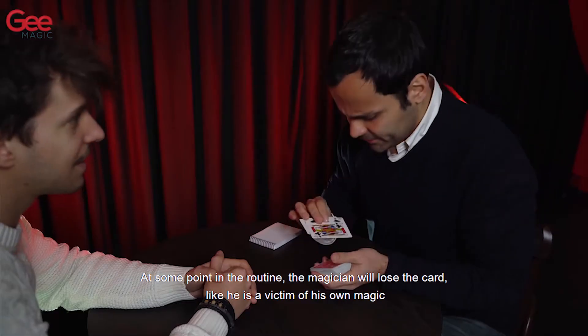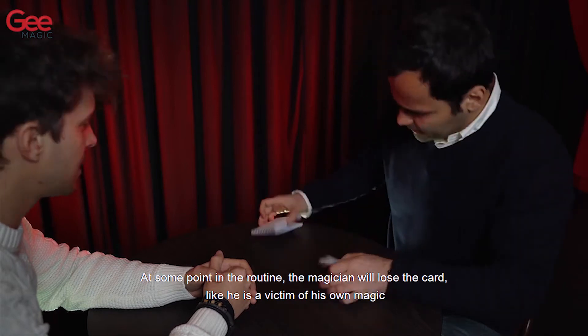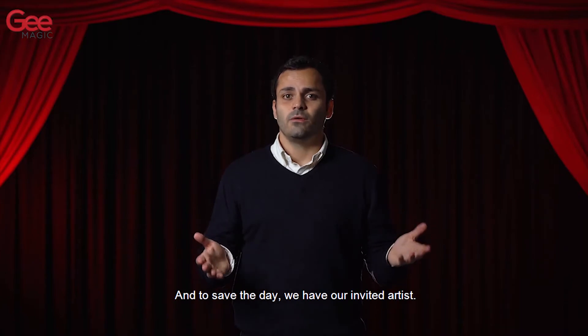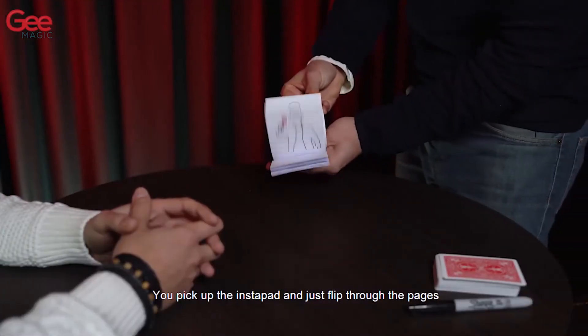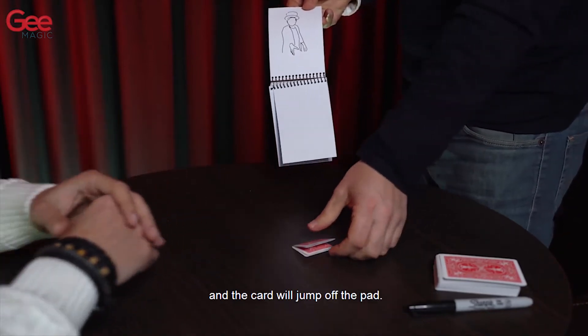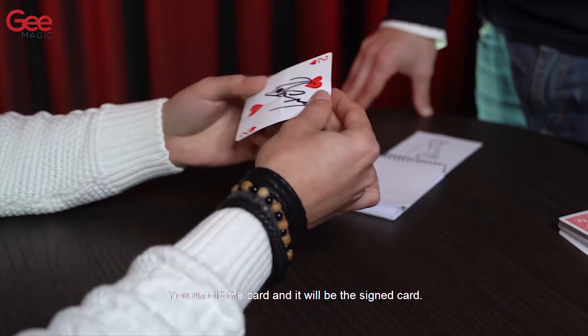At some point in the routine the magician will lose the card, like he is a victim of his own magic — he just cannot find it. And to save the day we have our invited artist. You pick up the Instapad, flip through the pages, and the card will jump off the pad. You unfold the card and it will be the signed card.